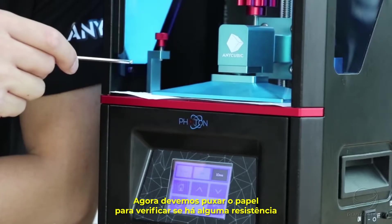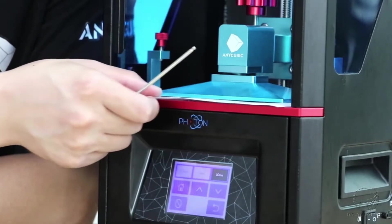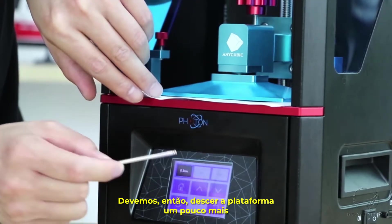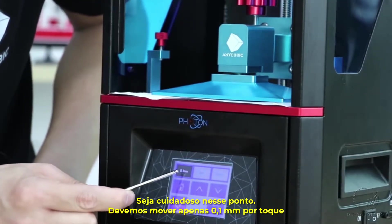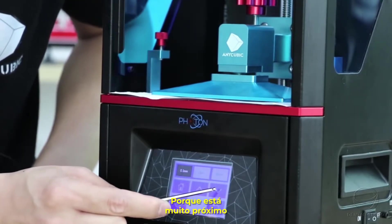Now pull the paper to see if there is any resistance. We should decrease the build platform more — be careful. At this point we should click 0.1 mm per click, because it is very close.